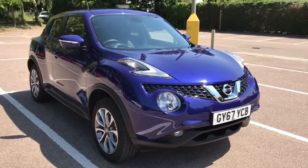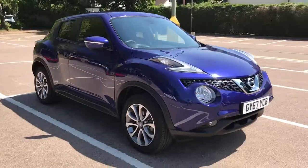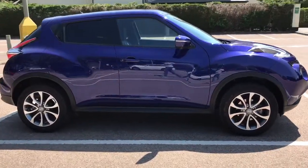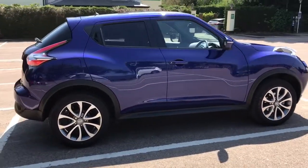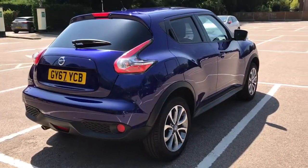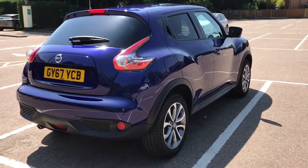Here we have the Nissan Juke Tecna Automatic on a 67 plate. I'm going to start off by showing you around the outside of the car and then we'll hop in and run through some controls on the inside. From the outside you can see that it's a five door car with tinted windows and alloy wheels. Let's start off inside the boot and then work around the rest of the car from there.